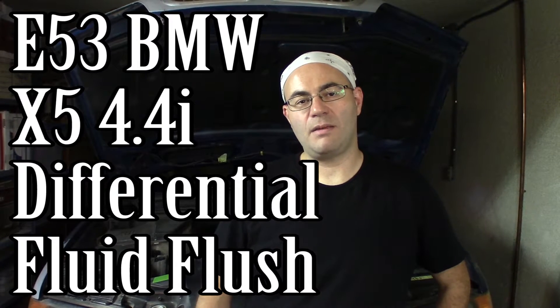Hey guys, I'm the 50s kid and behind me is the 2001 BMW X5. It's the E53, and I'm going to change the gear oil on the differential — the front and the rear differential. So let's get started.